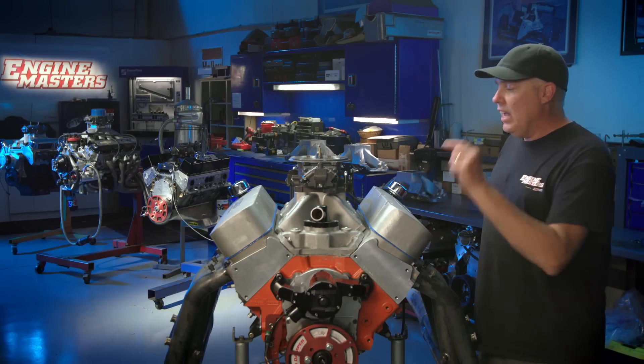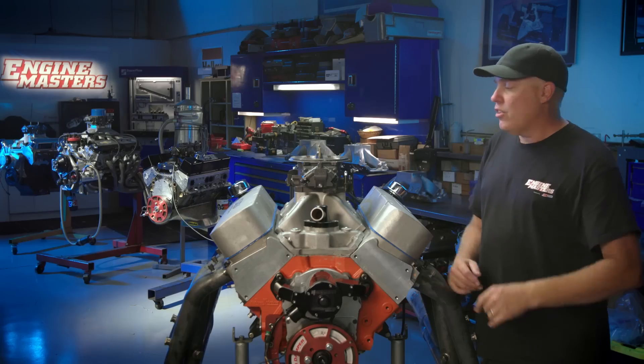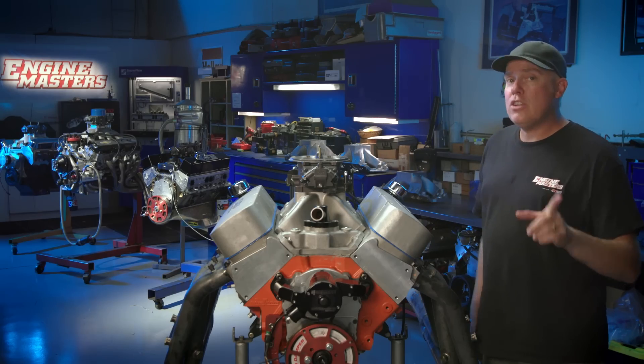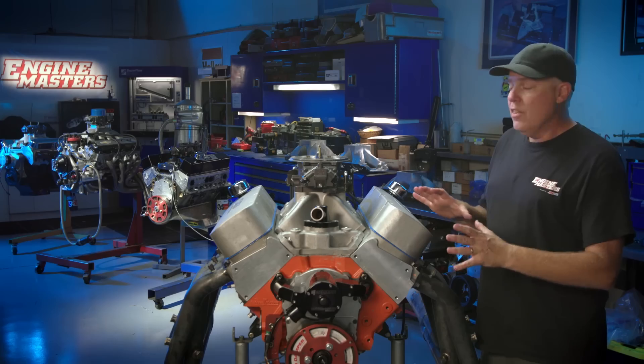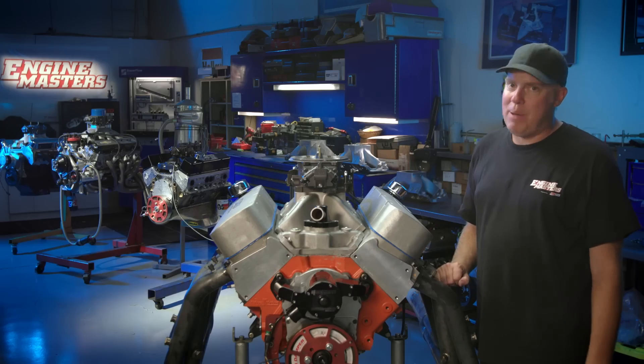The first thing we're going to do is run it with the Dart single plane that is sort of matched to these cylinder heads. Then we're going to do a ruthless head-to-head shootout between Dart, Edelbrock, Profiler, and Brodix. We're going to roll this thing, hook it up on the dyno, and have Brule talk about the instrumentation so we can narrow in on why each manifold performs the way it does. Let's get going — we're going to make some power today.